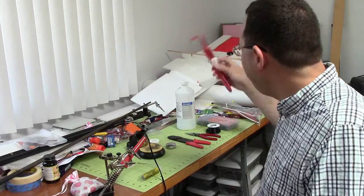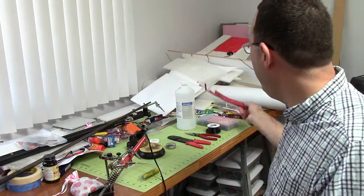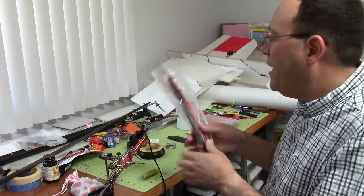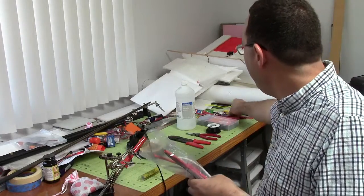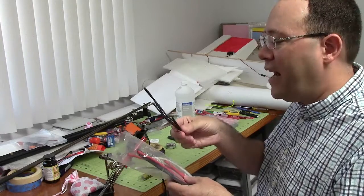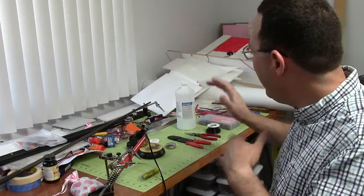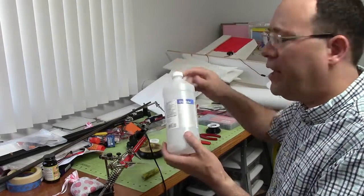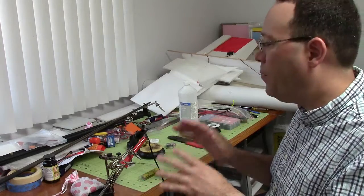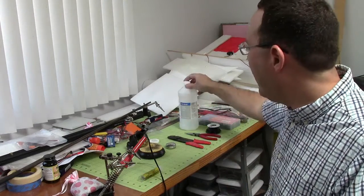I have bought heat shrink tubing from different places — this is Turnigy brand, and this is another assortment from Harbor Freight. The reason I've got so much is because you never know exactly which size you're going to need. This is some really small stuff too. It's nice to have an assortment. The reason the alcohol is here is to make sure that not only does the soldering iron tip have to be clean, but the parts themselves need to be very clean. If there's any doubt about it, just use the alcohol and wipe it down.